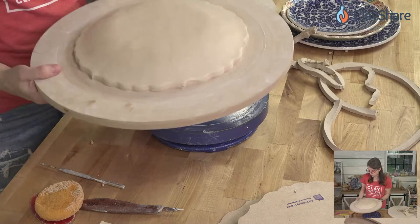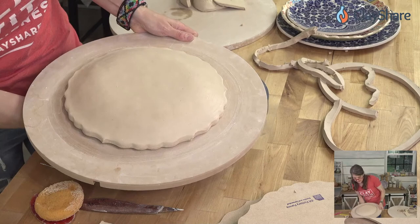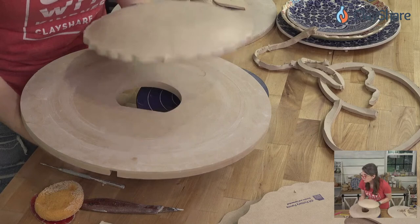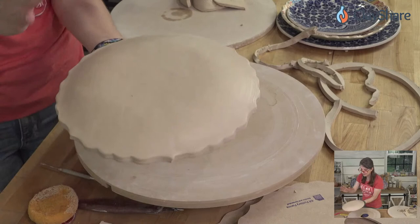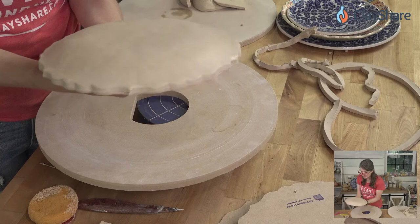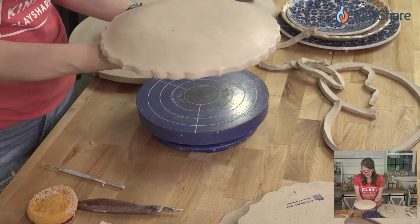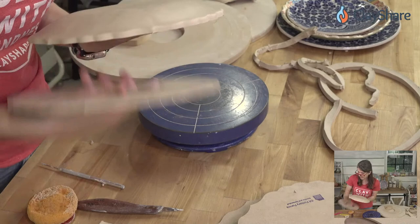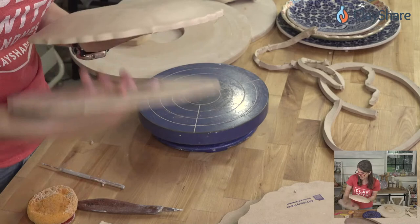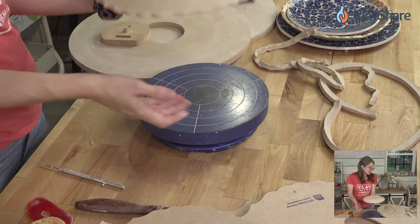The great thing about these rim templates is you can release them easily — press up on the little insert and it just releases. You only need one board because you can immediately start the next piece. I like to let it set a tiny bit before taking the rim template off, but some folks remove it right away.